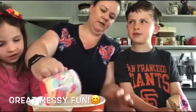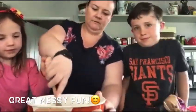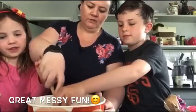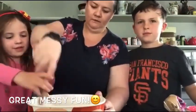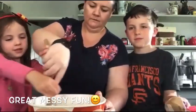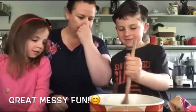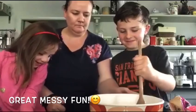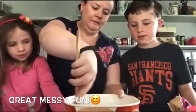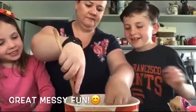We're going to mix the oil in there, and then start mixing it all together. Well done Darren. Give Darren a turn, then you can have a turn Ronan. Now Ronan, will you give it a mix for me please? It's starting to look like sand, isn't it?